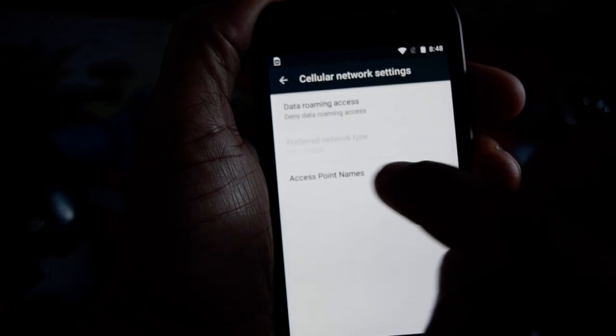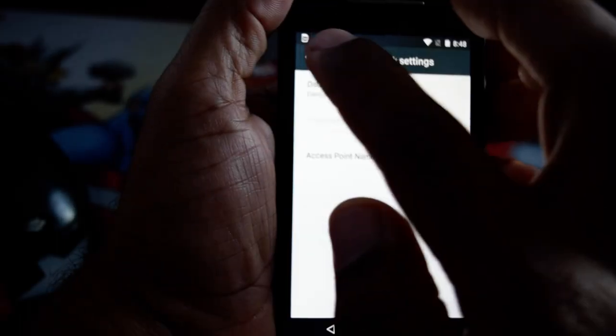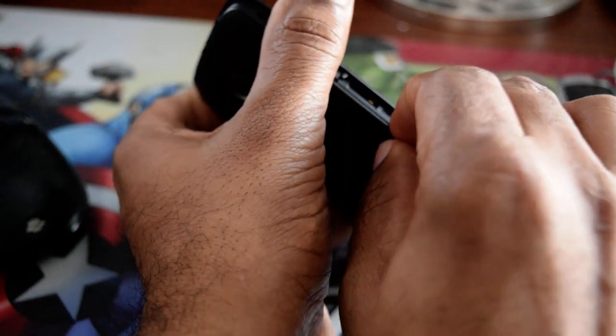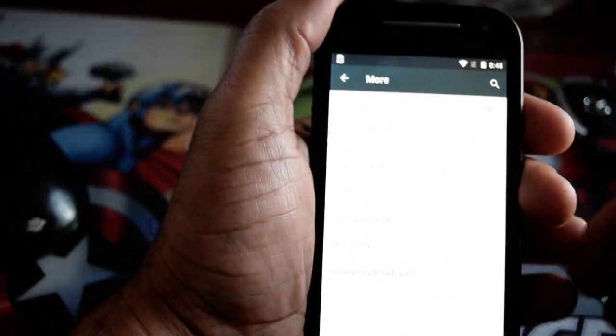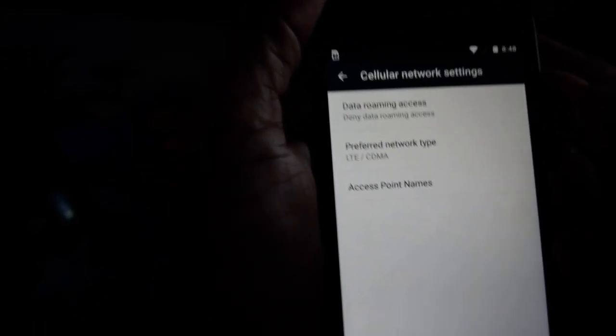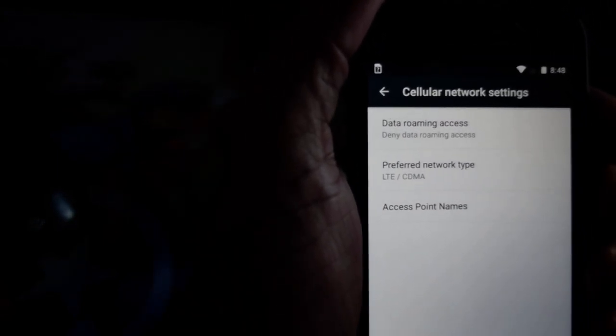Here we go to cellular network, so it says LTCDMA, but it's grayed out because it doesn't have a SIM. So I'm going to put a SIM from H2O, which uses the AT&T network, in order to try to connect. Now it's on, but it says LTCDMA for now.